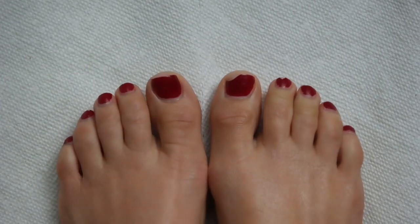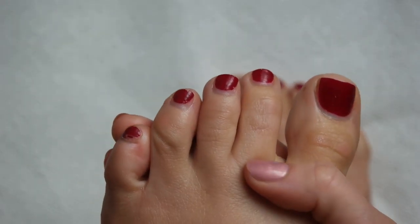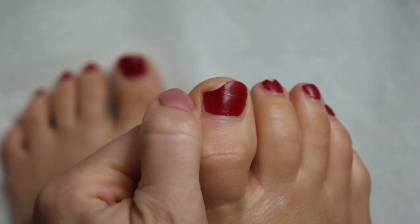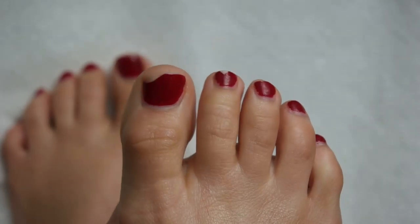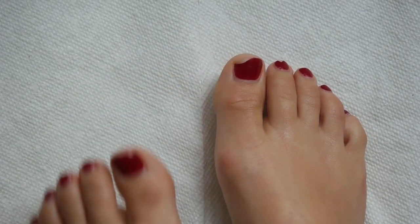All right, so here's what we are working with. You can tell that this pedicure has definitely grown out a little bit. Some of the polish has chipped and some of the nails have actually chipped. You can see the big toe on my right foot took quite a hard hit — I nicked it on the couch when I was moving it for our Halloween party. So I'm really excited to be completely removing this pedicure and starting fresh today.